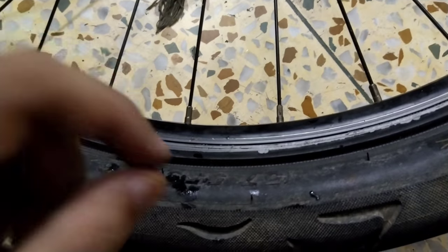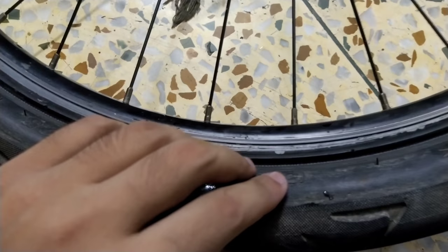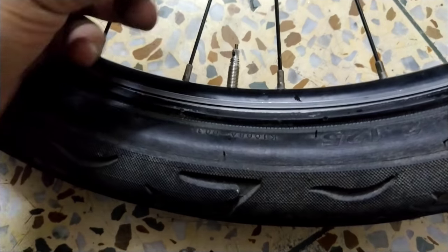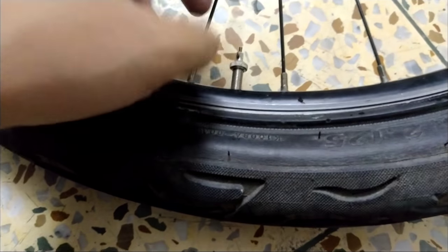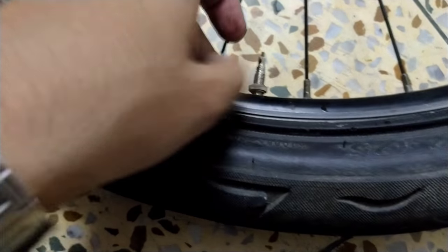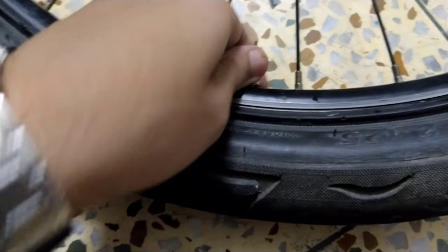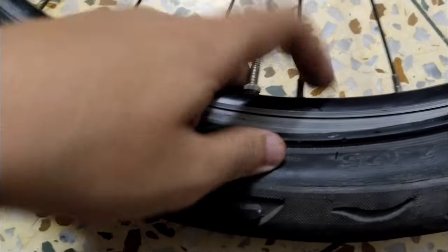After inserting the tube inside the tire, tighten the valve nut to secure it. Then squeeze the tire back into place, fill it up with air, and put the tire back onto the cycle.